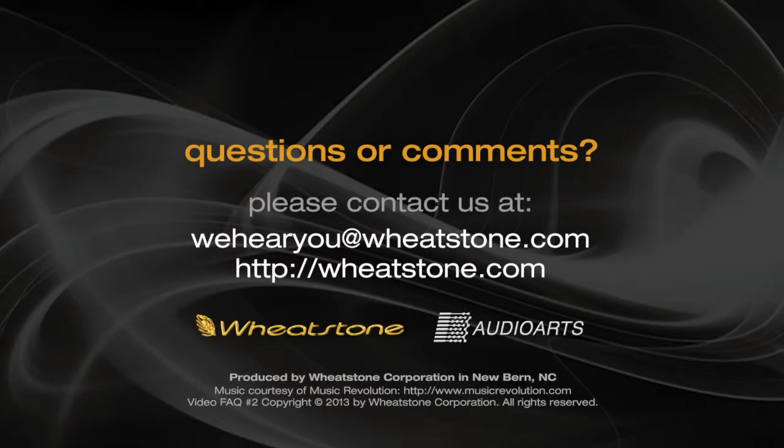Do you have questions or comments, or perhaps an idea for a future video? Contact us at WeHearYou@Wheatstone.com or visit our website at Wheatstone.com. Thanks for watching.